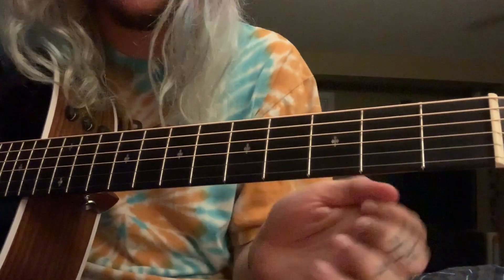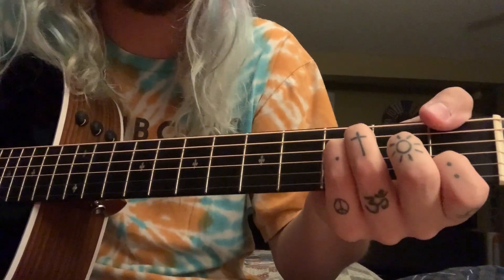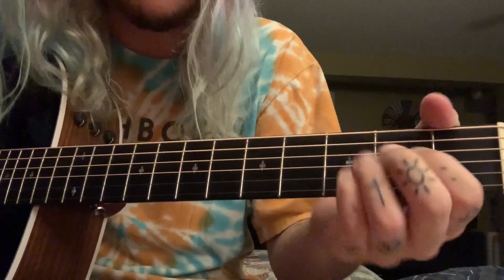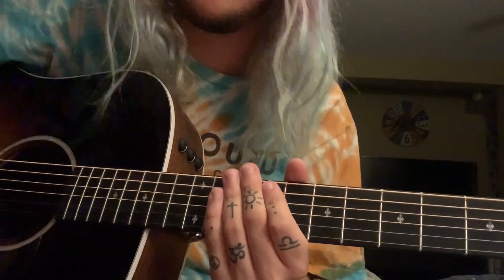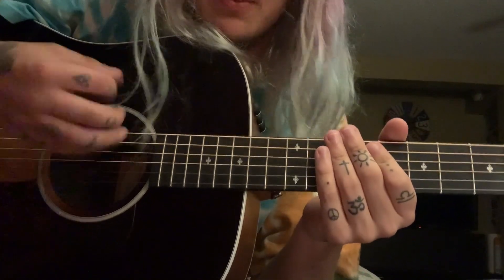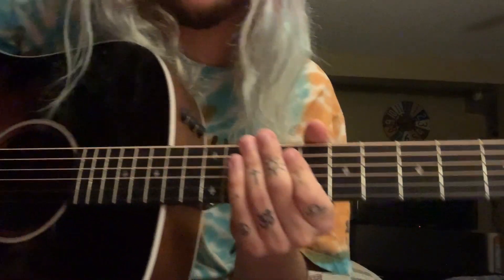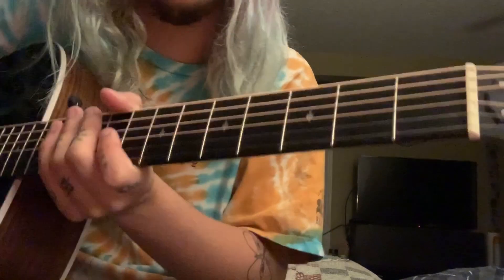It's going to go A minor, F, C over G, and G. The strumming pattern is the same as Love Letters to God. I'm sorry, I suck at explaining strumming patterns — I'll say that every time. But I'll give you a little example of how the first verse should sound.